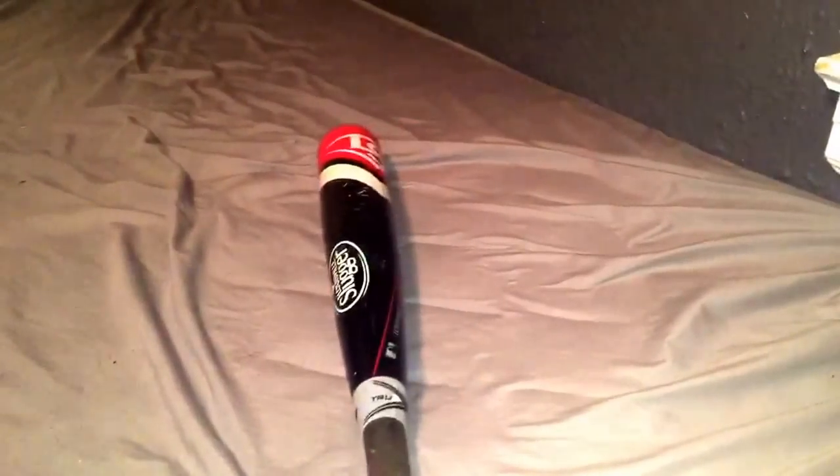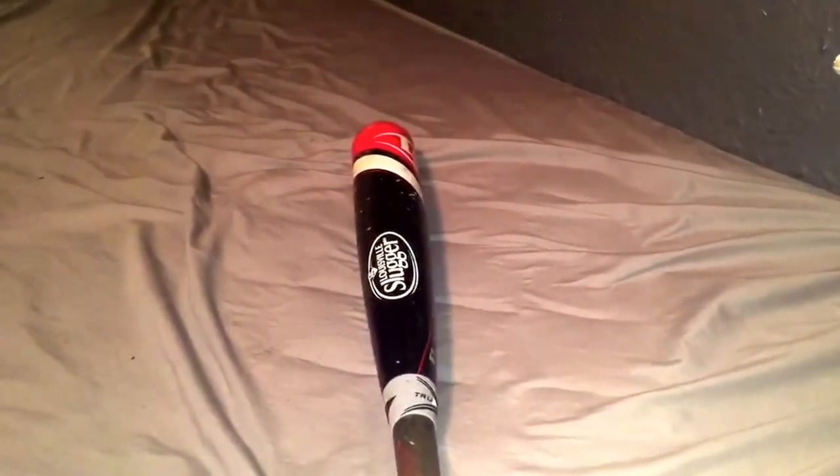I've never used the Select 715 or the Omaha 515, but I know some of the glove accounts on Instagram have them, and they always say that they're good. So to me, Louisville Slugger is definitely the superior company for metal bats.